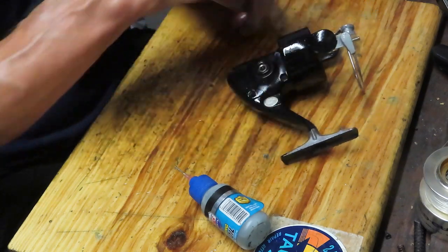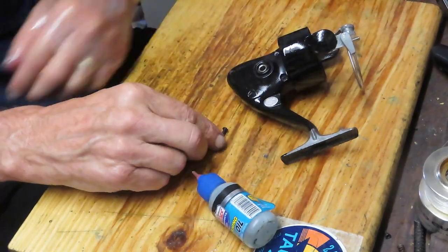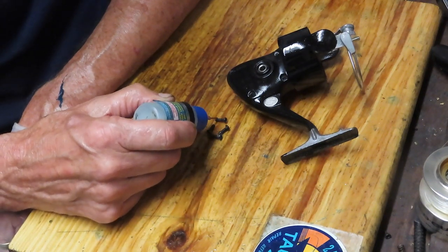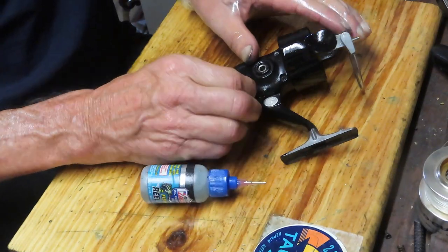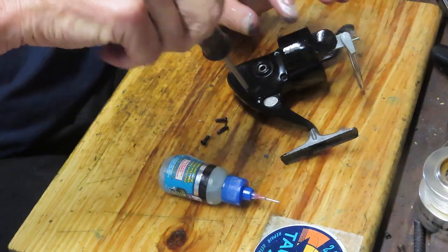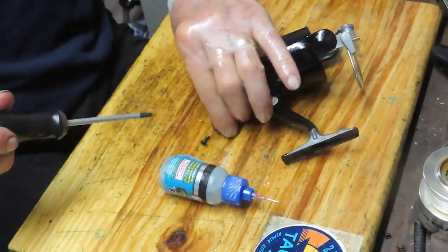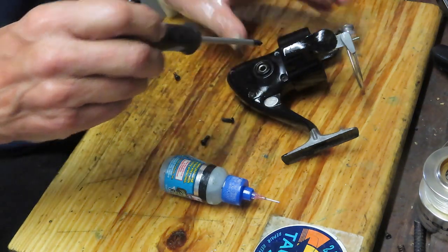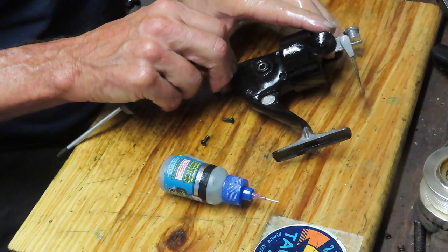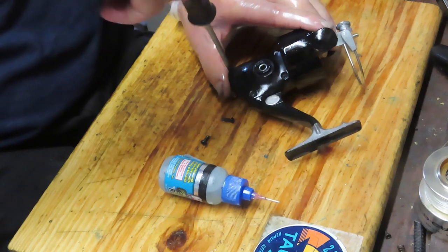If we haven't oiled this bearing already, let's do that. Put the case back on — we have those four case screws, and we noted they're all the same size. It doesn't hurt to put a drop of oil on each screw. Someone asked about using Loctite on the screws — I don't recommend it. If you put Loctite on, you may have trouble the next time you need to get inside the case. There is a cold Loctite that doesn't require heat to remove; if you go that route, make sure you don't use the one that requires heat to set it free.